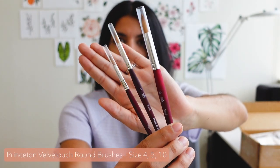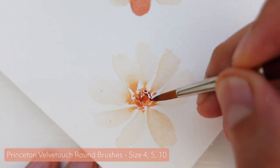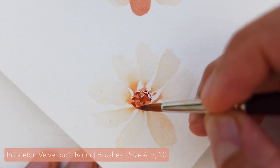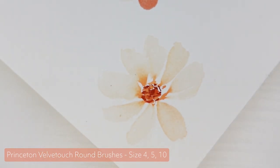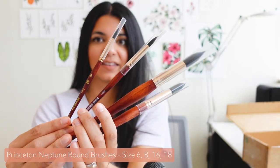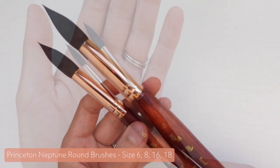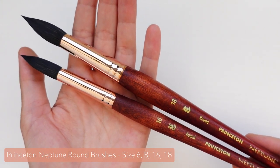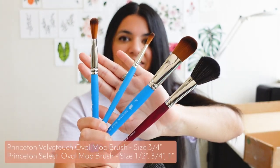Next up is a variety of Velvet Touch round brushes — I got sizes 4, 5, and 10. These are just replacements for my current ones, because as you saw earlier, I've used them really heavily and it's just time to retire the old ones. Same goes for these Neptune round brushes — I got size 6 and 8 as replacements, and then I also got large size 16 and 18 round brushes for my bigger floral paintings. I also got a couple of different oval mop brushes.